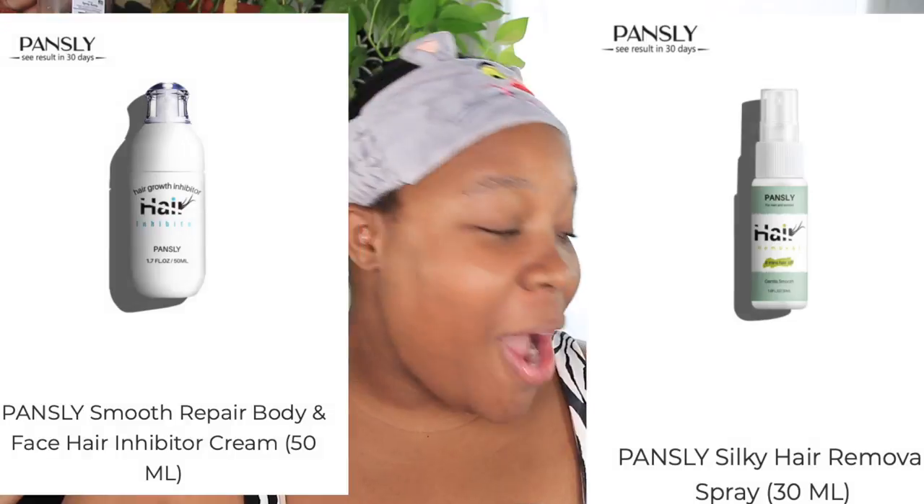Hey you guys, it's Shandara. If you're new here, make sure you subscribe to the channel. So in today's video, we will be trying Pansly Hair Removal Products.